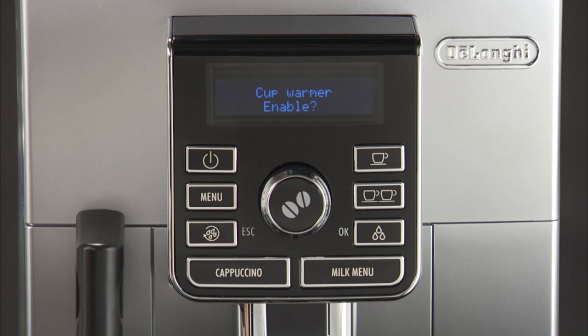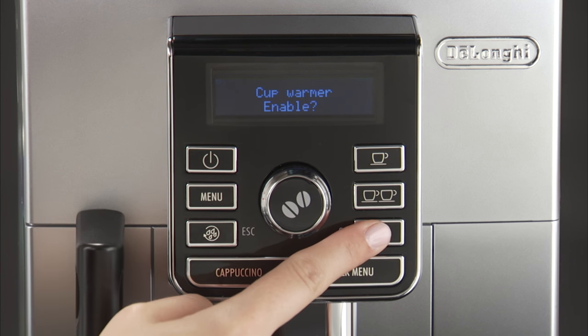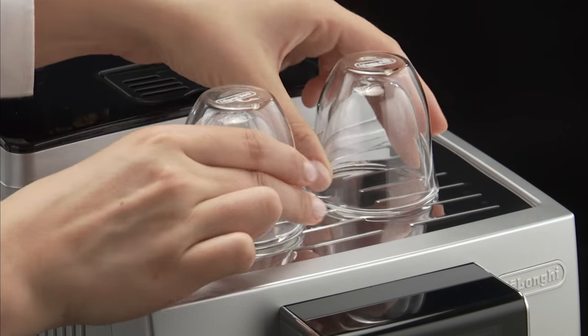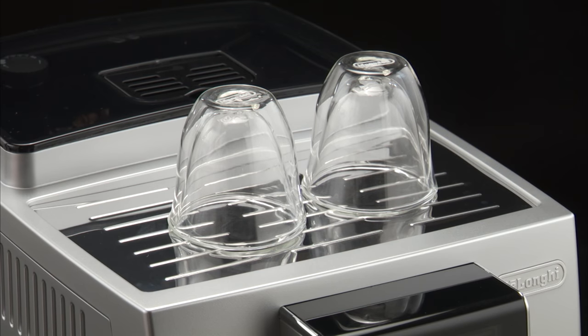Enable or disable is displayed. Press the OK button to enable or disable the cup warmer. An asterisk under cup warmer shows that it is active. Then press the rinse button to exit the menu. Warming the cups keeps the coffee hot.